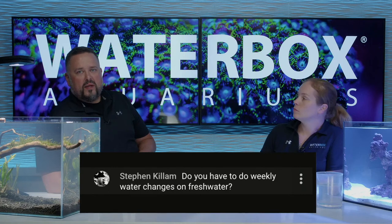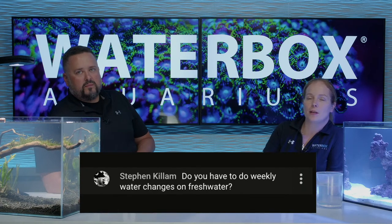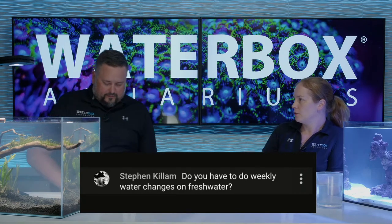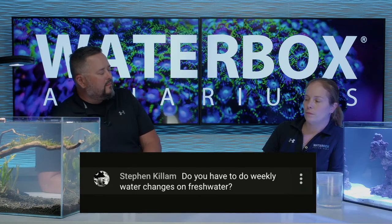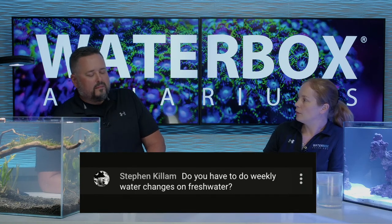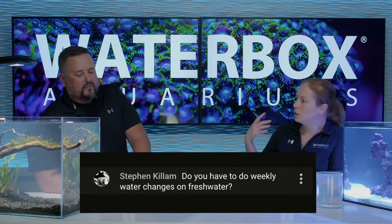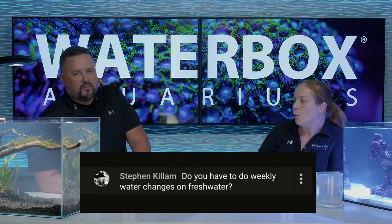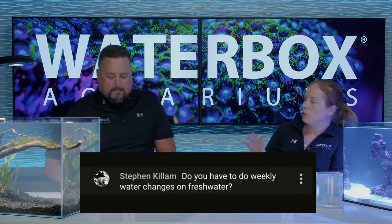Stephen asks: do you have to do weekly water changes on freshwater? You don't really need to do it weekly. It really depends. If you're doing a low-tech planted tank using Java moss, Java ferns, Amazon swords, some of the easier plants, the maintenance is pretty minimal - every couple of weeks do a water change. Higher demand, high-tech CO2 dosing and stuff like that, the upkeep is going to be a little more. But we're big fans of the low-tech, really nice, easy but beautiful planted aquariums.